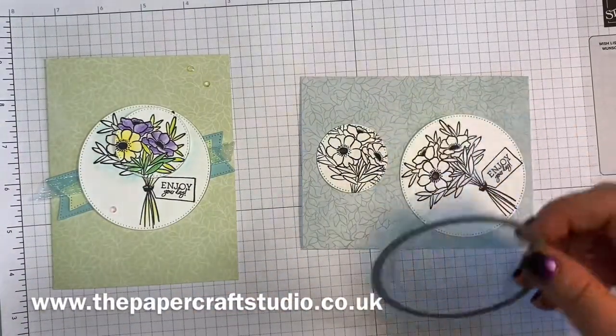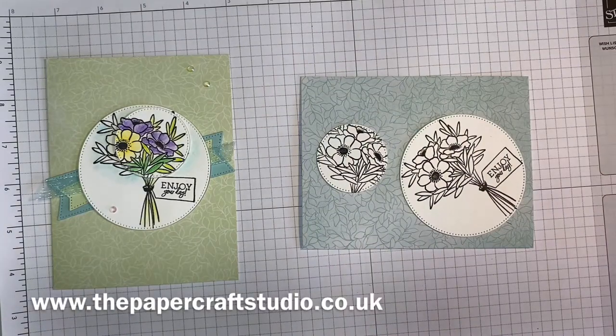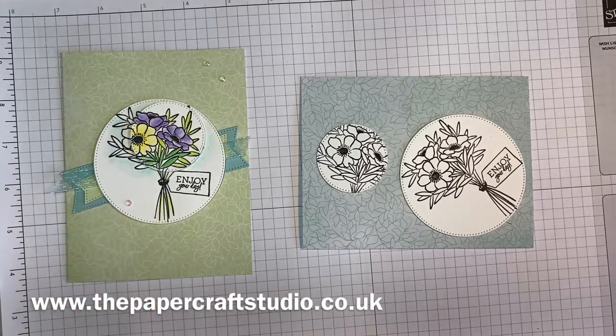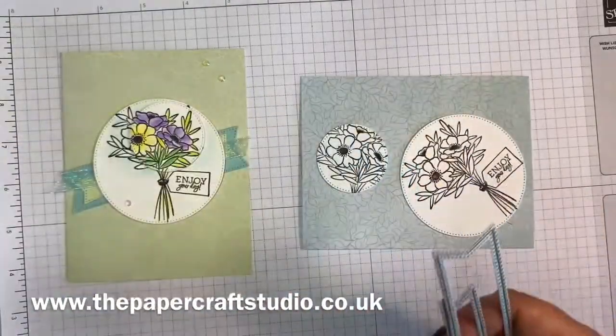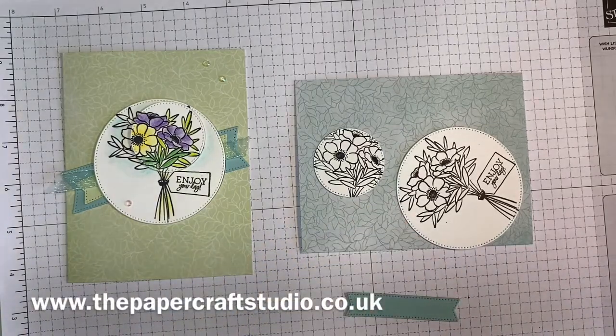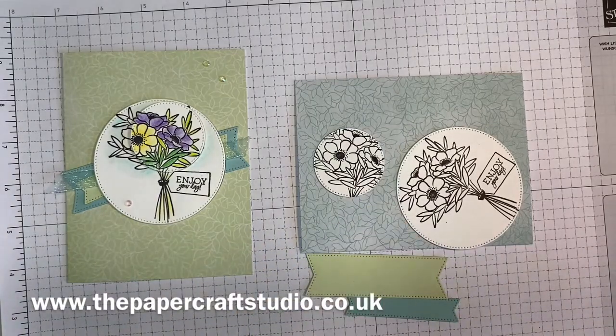There are really minimal supplies for this project. You'll need some scraps of pool party and soft sea foam for these banners — I've used these two here. So again I'm going to cut those pieces. There are those layers.